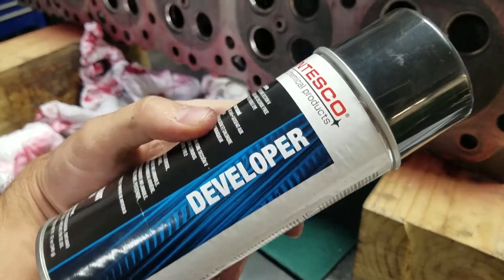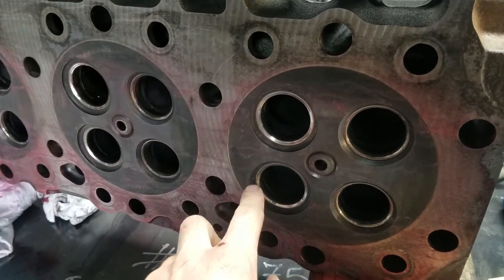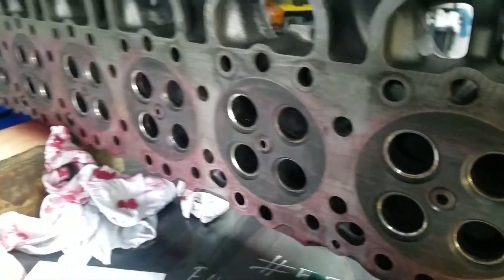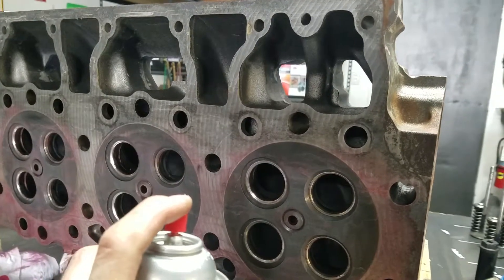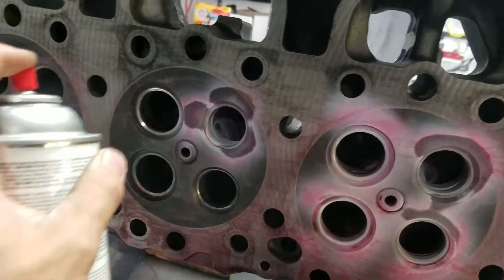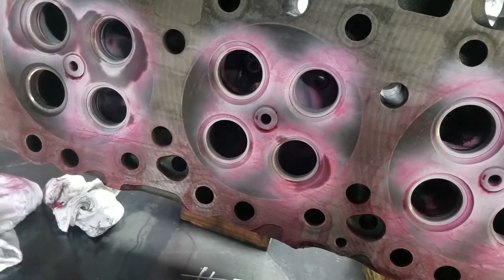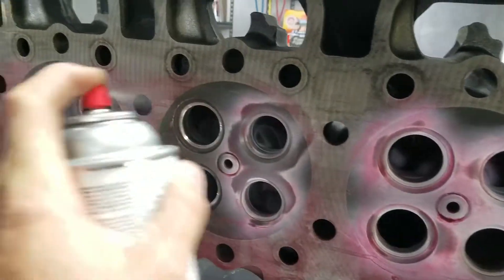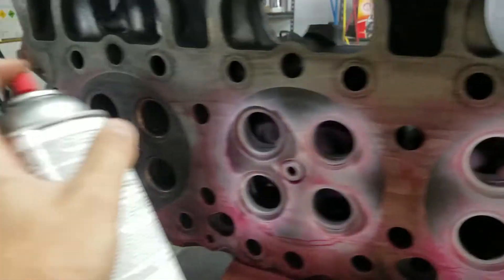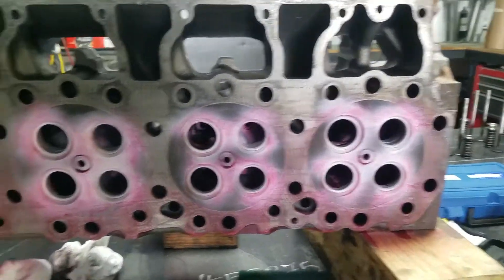Next we're going to apply the developer, which is almost like a talcum powder. It's going to coat the surface, and if there's any dye trapped inside a crack it's going to pull it out and we'll see it on the surface. We'll let that develop for a few minutes and then check the results.